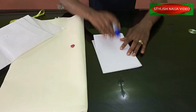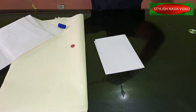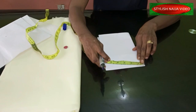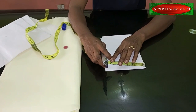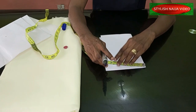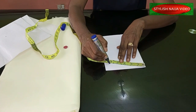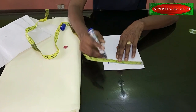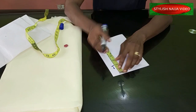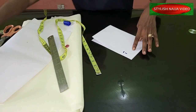For drafting on your pattern paper, fold the paper into two. From this point, you're going to mark your armhole. Remember, the top of the sleeve is going to be pleated, so you include that extra length. My armhole is nine inches, and I'm going to add about two or three inches for the pleats. Then from that point we drop the sleeve with our regular five inches for the armhole.